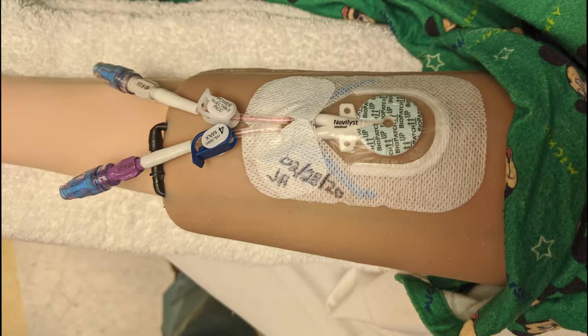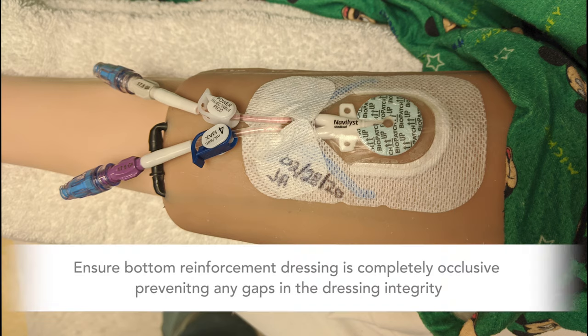Place date and initials on day tape and apply to the dressing under the tubing. Your documentation in EPIC should include the date and time of the dressing change, condition of insertion site, external catheter length and number of sutures, tolerance to the procedure and any problems, action taken, and the outcome.